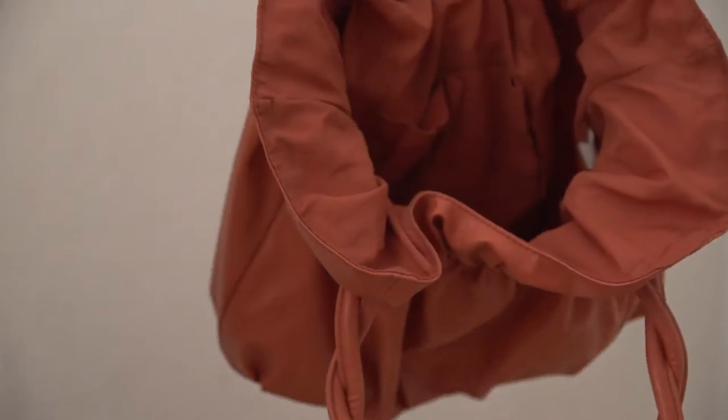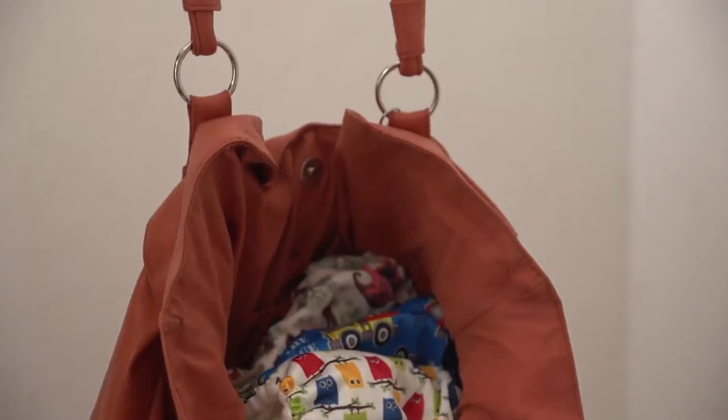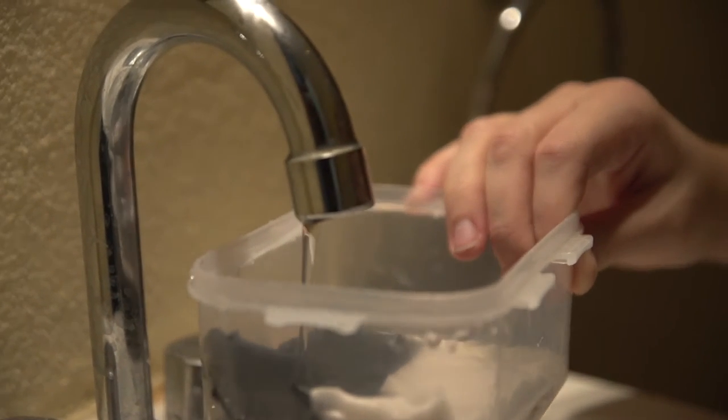Wherever I am in the house I can have one of those, and otherwise I can just take it right out to the laundry area. When you're traveling, you just bring a wet bag or two and your cloth diapers and your wipes. If you're using cloth wipes, what we do is we wet them before we go, put them in a container, and they're ready to go.